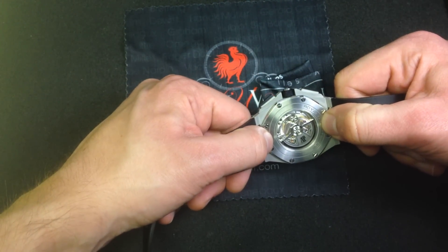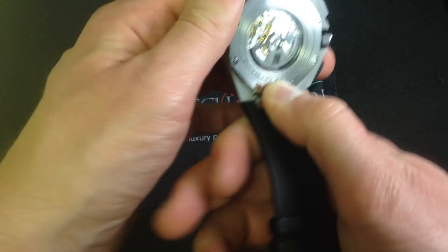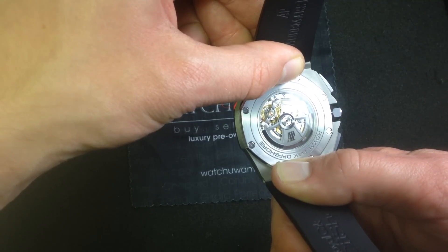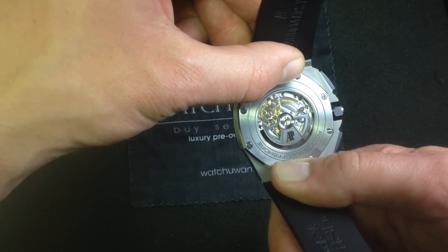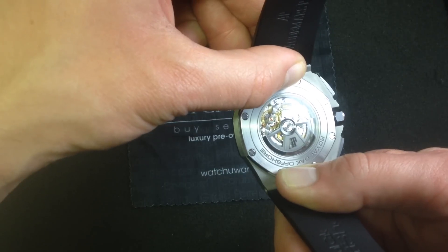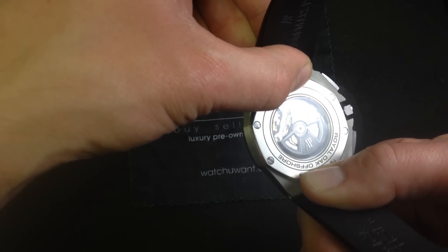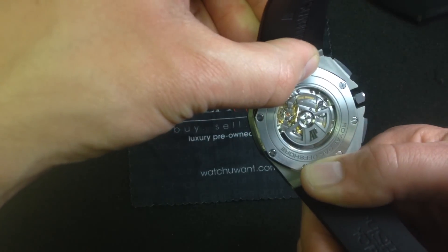The Audemars Piguet manufacture movement 3126/3840 is a definite step above prior JLC-based movements. Audemars Piguet took account of the way people actually wear their Offshores these days. This movement is based on a semi-freesprung escapement, meaning the regulator is still mobile, but it's screwed down so it can't move involuntarily — it moves when the watchmaker wants it to move, not when you smack a handrail or grab your car door too quickly. Also it has a full balance bridge, anchored on both sides — not a cantilevered balance cock that can vibrate and shake and rattle the movement, which will cushion the watch more from shock and timing variation due to shock.